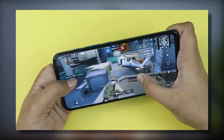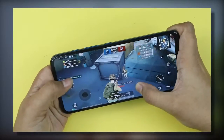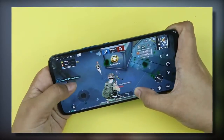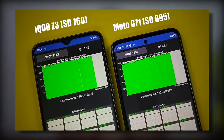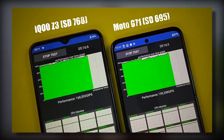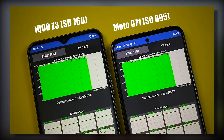In terms of performance, the Snapdragon 690 5G placed in the 600 series is a good chipset for this price range. When I compared it with Snapdragon 750G and 768G-based phones, I didn't find a very big difference in performance. So overall performance is good and you can definitely consider this phone.